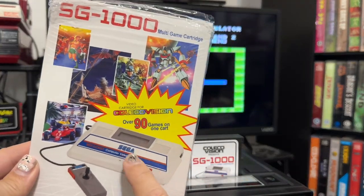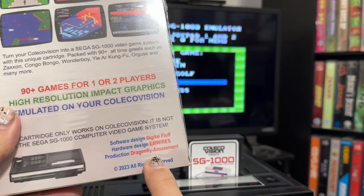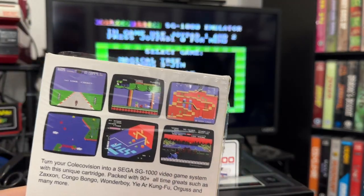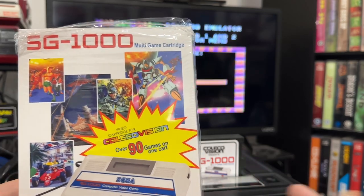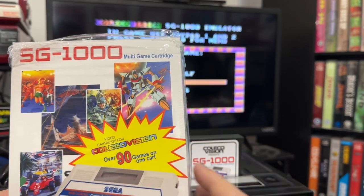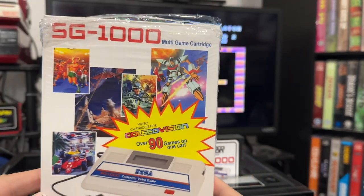I would highly recommend picking up the SG-1000 cart from the guys over at Dragonfly Amusements and Digital Fluff. This is definitely worth having — all these games on one cartridge, a really cool piece of hardware. It puts all these games in one nice spot, and I'm going to enjoy playing this quite a bit.